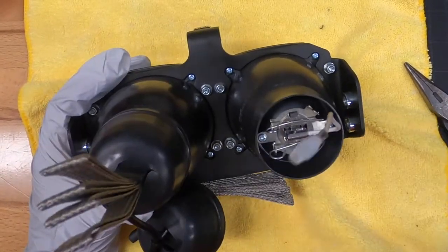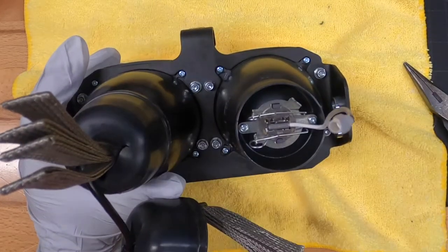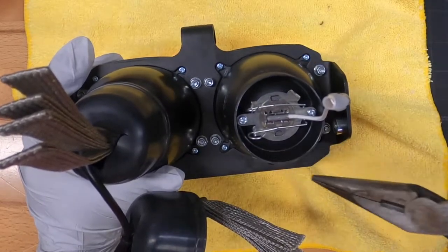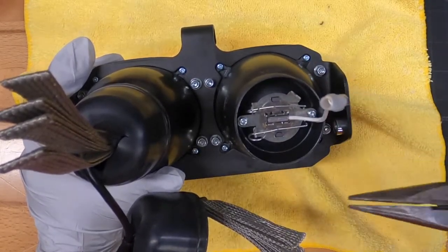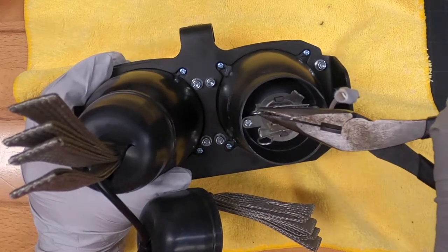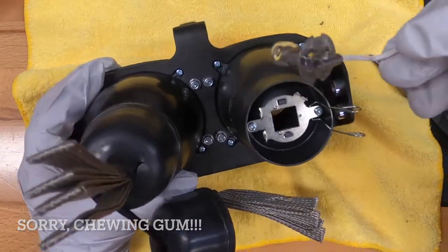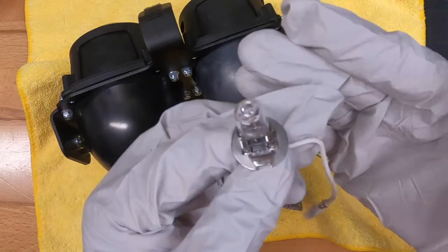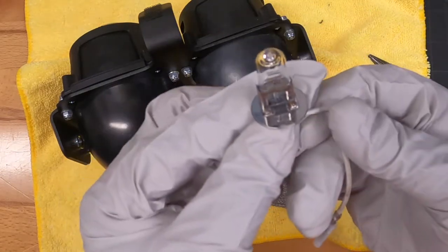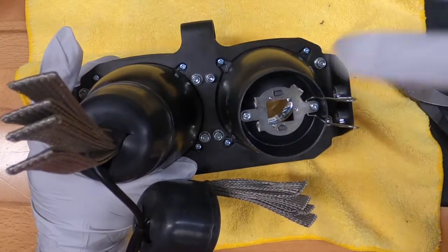We've got the boots off and the black wire disconnected; the white wire stays connected to the bulb. I'm just doing one side — the other side is already done. You're going to unhook these two clips — my fingers are big so I'll use a tool to show you. Unhook each one and then the clip moves to the side. The bulb comes out. I've got gloves on because you don't want to touch these bulbs. I'll save the old ones in the box just in case I need to go back to stock.